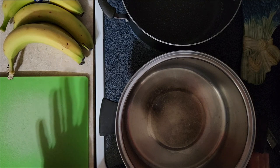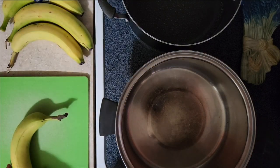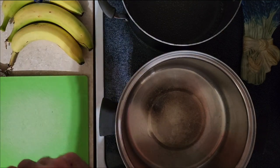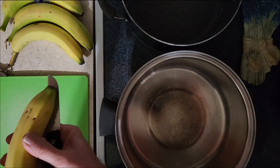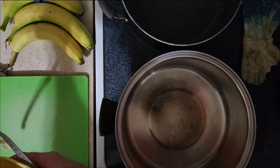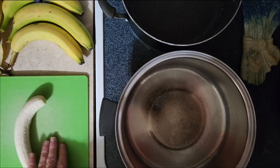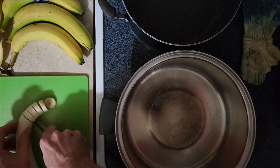The first thing we need to do — I'm standing over here because I have really bad lighting in this room — we're going to open our bananas. We need four bananas for this recipe. You can add more or less depending on what you do; it makes about six half-pints. We're just going to roughly chop these up like so.